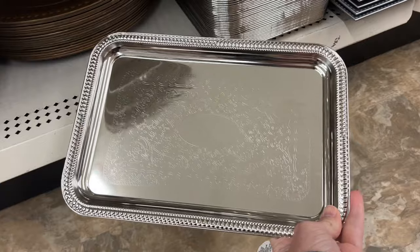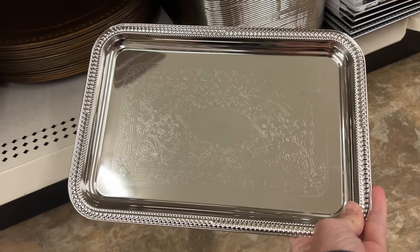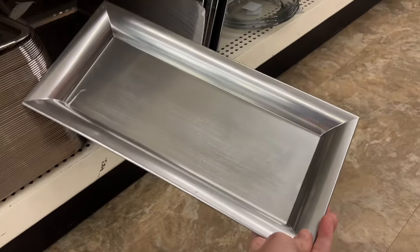Also you can pick up these little serving trays. These metal trays are great for gifts and they're great for this time of year. You can create a centerpiece with these, use them to display desserts — so many possibilities. And you can use a Dremel to personalize them.